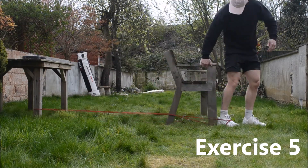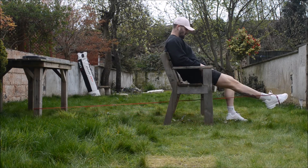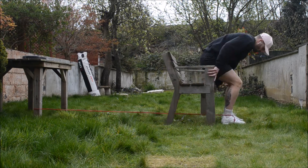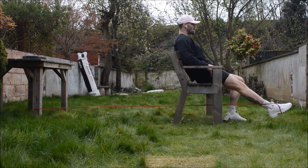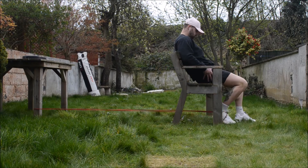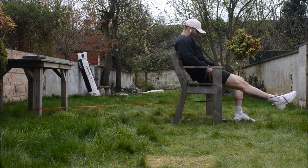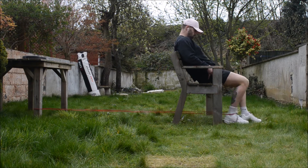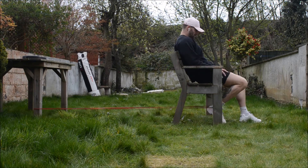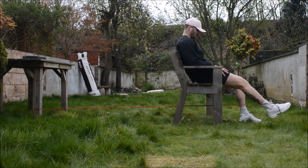Exercise five worked really well — it's like a leg extension. I wrapped the band around my shoe instead of my calf, and it worked really well. I had to do high reps — on this set I did about 20, and on the other sets about 30. It really did burn my quad, so I definitely recommend this one if you can get a setup going.